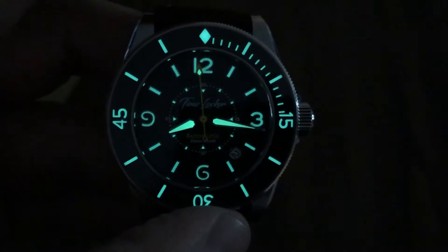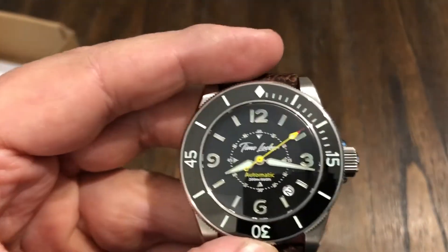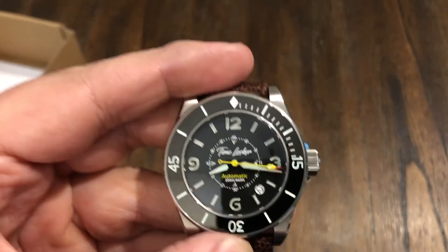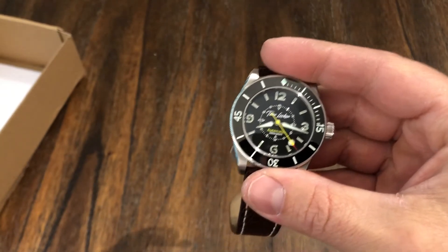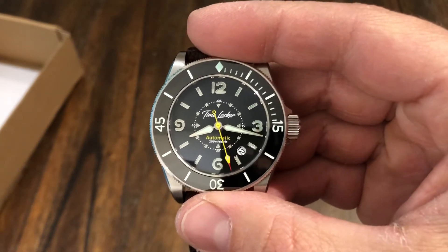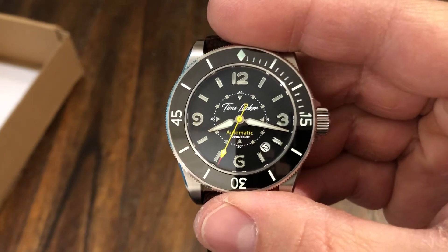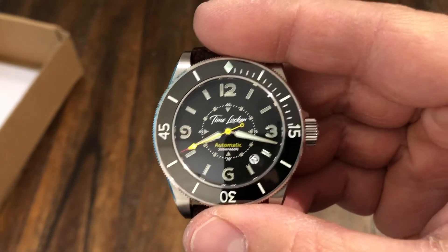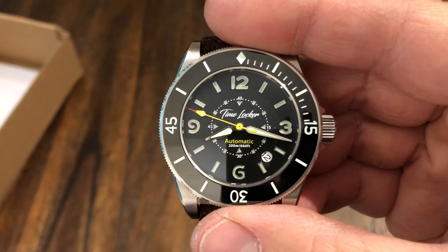I'm not sure of the price point of this watch yet, but on Kickstarter you're going to get a better price if you purchase it during the campaign. When the Kickstarter starts I'll throw this video out with a link. For Kickstarter backers you're going to get a numbered limited edition, an exclusive travel case, two straps — an Italian vegetable-tanned leather strap and a NATO strap — and it's going to have a two-year international warranty.